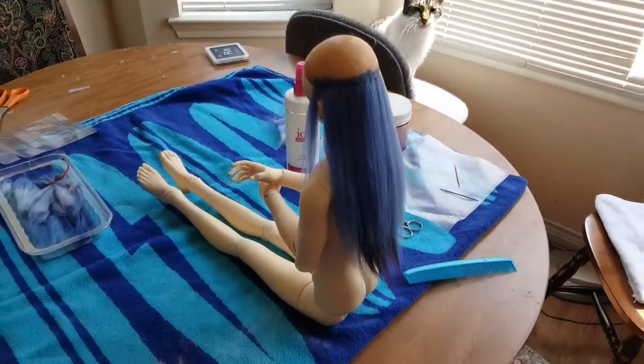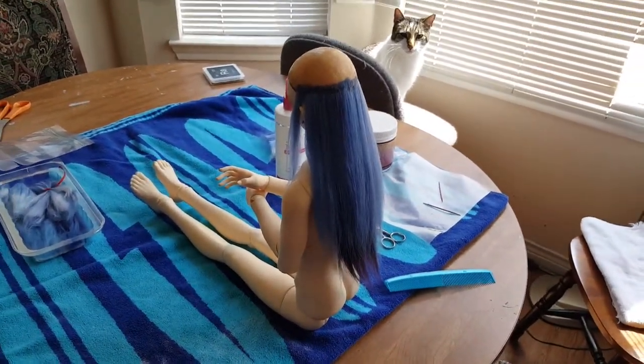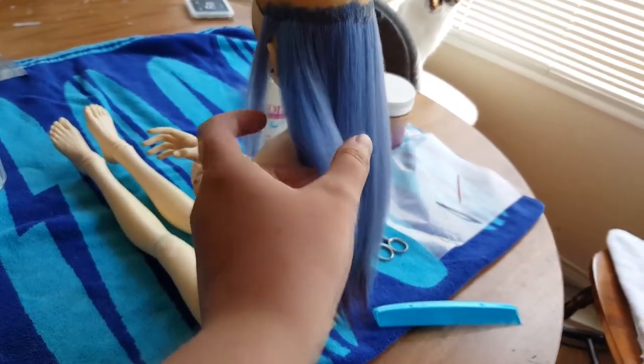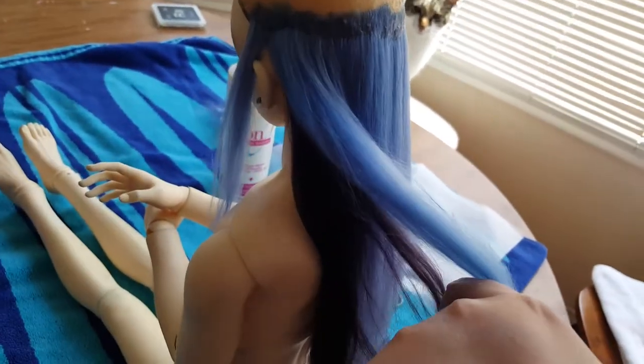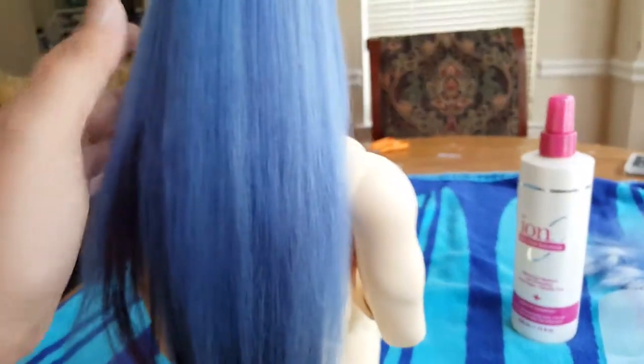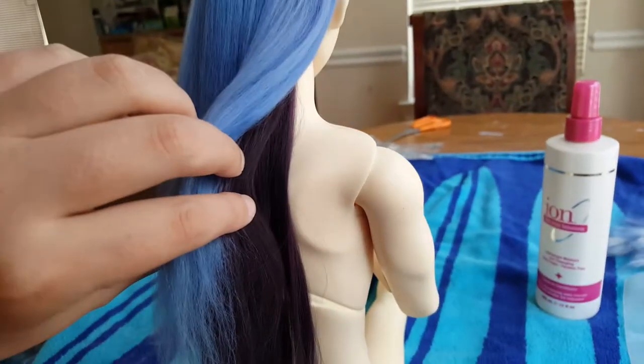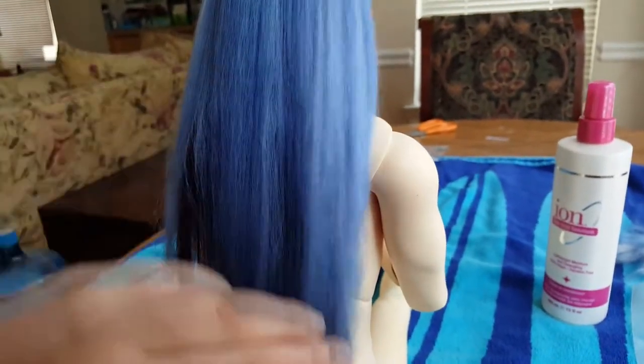Right now I'm working on a wig for my Kroby doll LJ Logan. The underside is kind of like a dark red burgundy color and then the top is like a lavenderish blue.